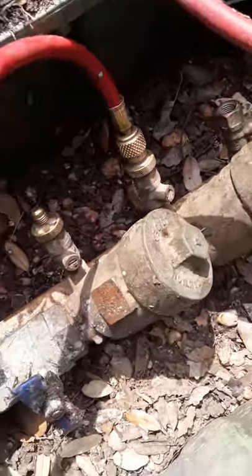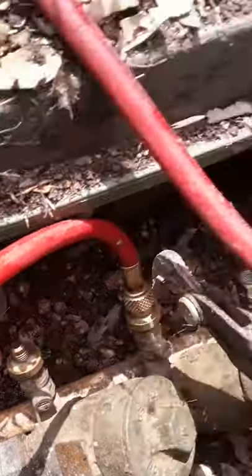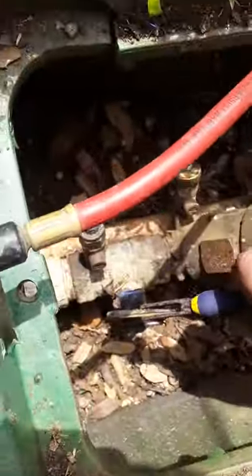Now we're on the second test cock. We're gonna do the same thing — I just move the hose over to the next one, from two to three. Then you grab this here ball valve, you crack it a little. That way it fills back up again with pressure, then you turn it off.